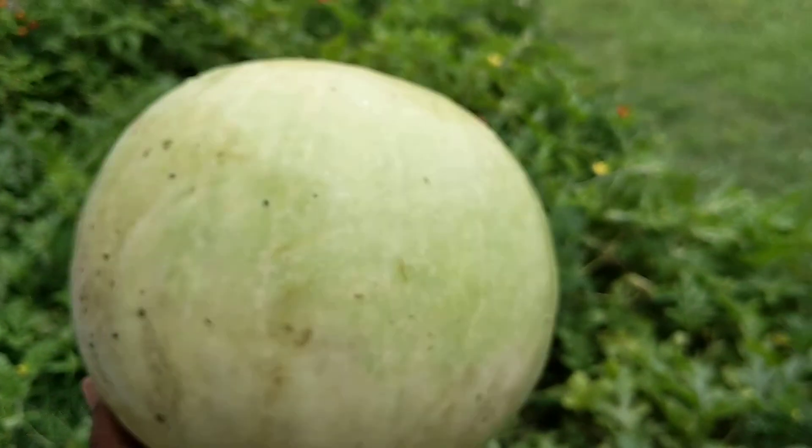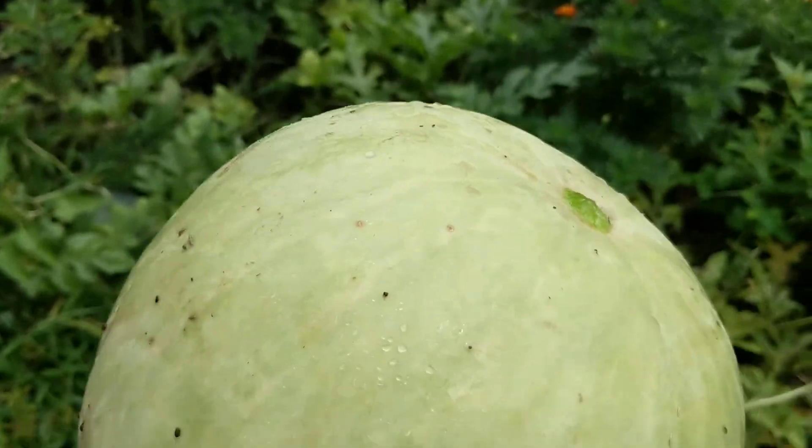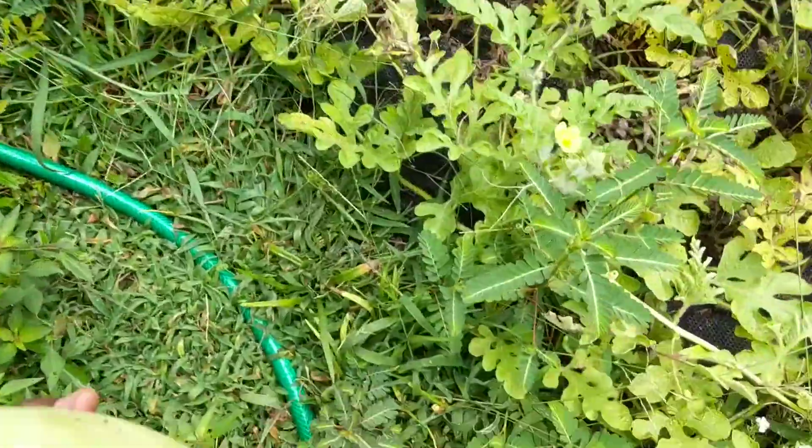Pretty doggone sizable, I will say. We're gonna give it a taste. Let's give it a thump real quick. Hard to thump with a camera in one hand — I can put it down.